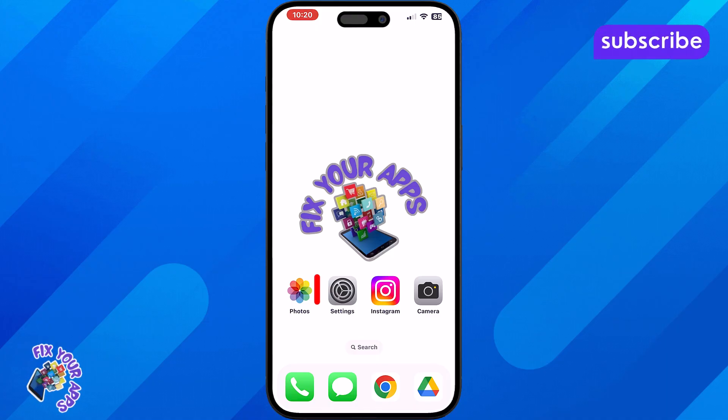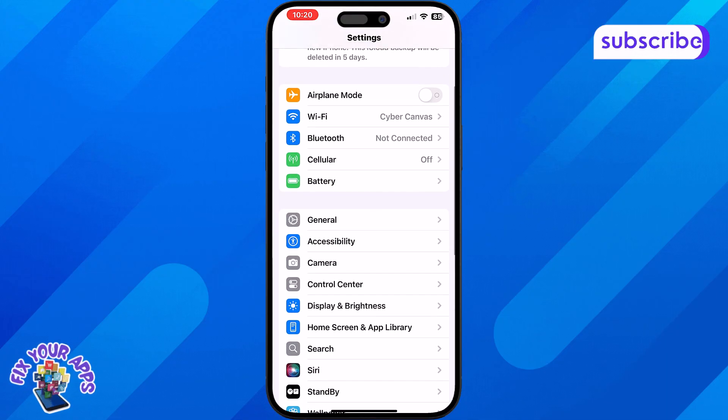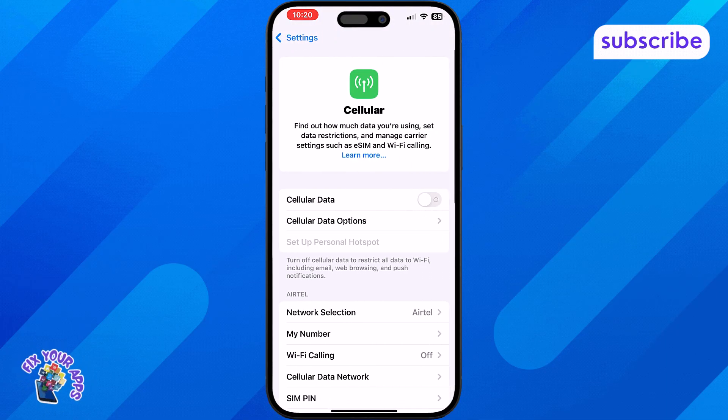To begin, open the Settings app on your iPhone. Scroll down and tap on Cellular. This is where you manage your SIM and network settings.